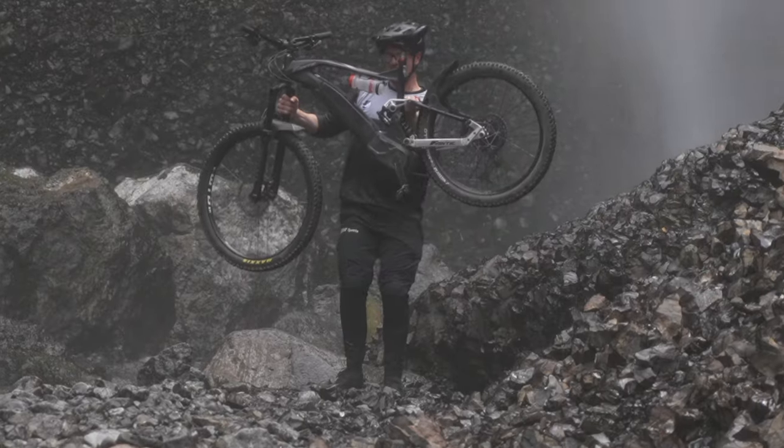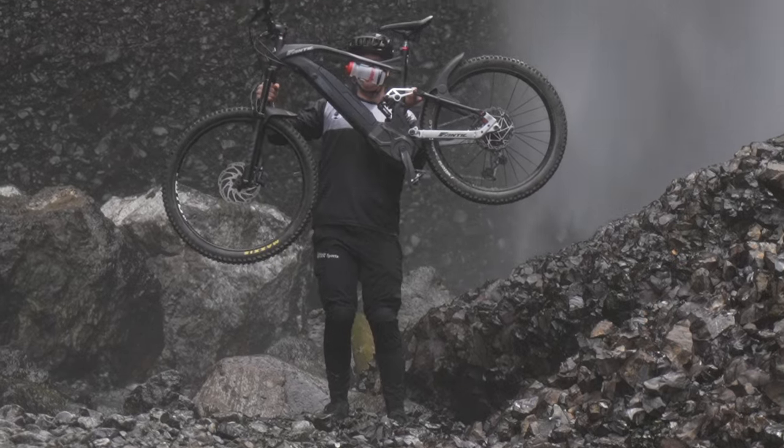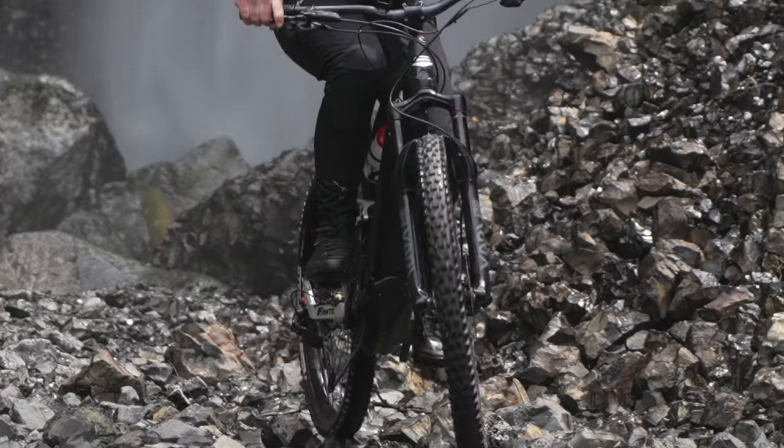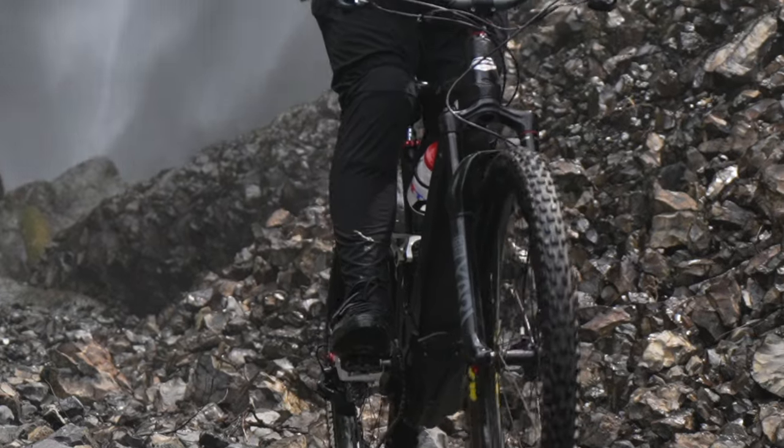You never know what you're going to run into on a backcountry ride. I decided to go under a waterfall and take some pictures. My Otter Sports pants are water resistant, so I was able to stay dry for the rest of the day.